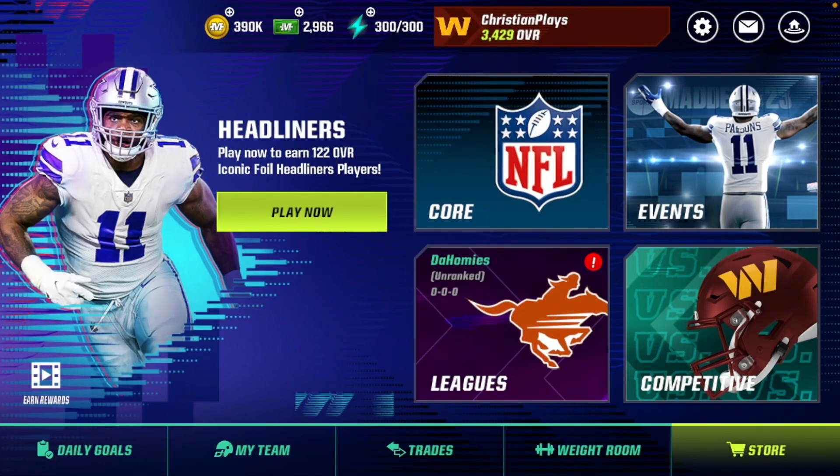Yo, what is up boys, welcome back to the channel. Today I'm going to show you guys how to play Madden Mobile 23 with a controller. Before we get into the video, make sure you hit that like and subscribe button.